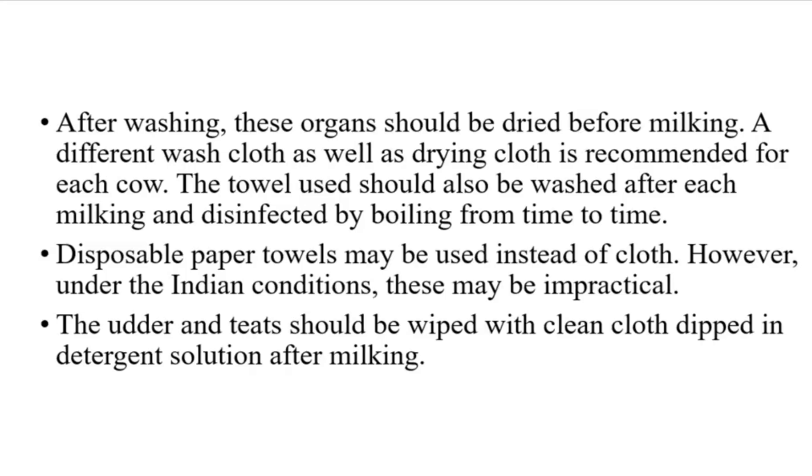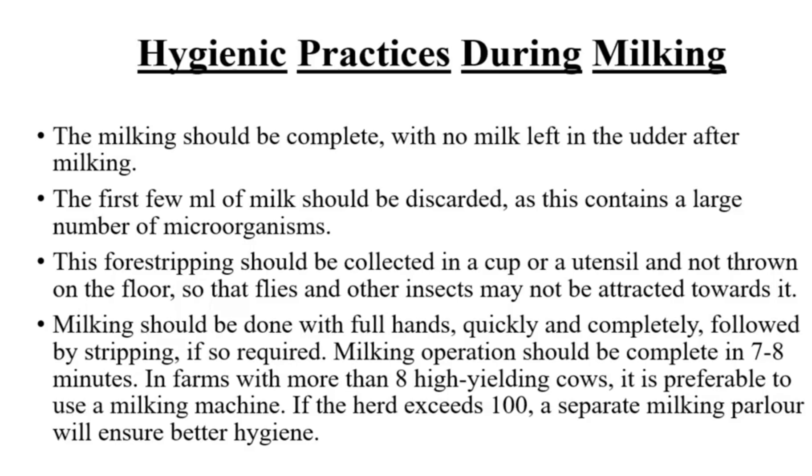However, under Indian conditions, disposable paper towels may be impractical. The udder and teats should be wiped with a clean cloth dipped in a detergent solution after milking.